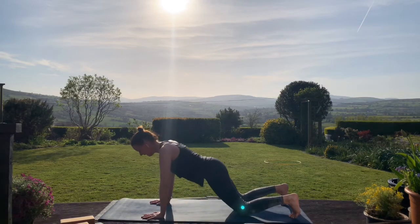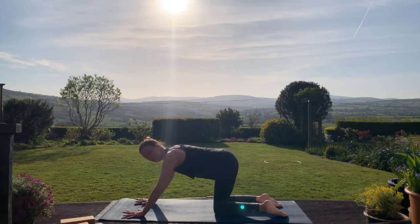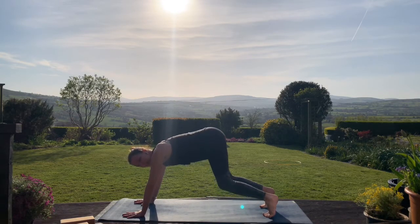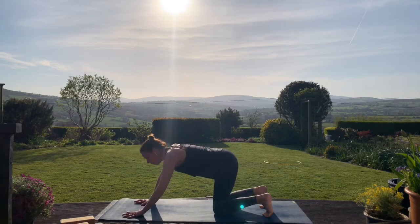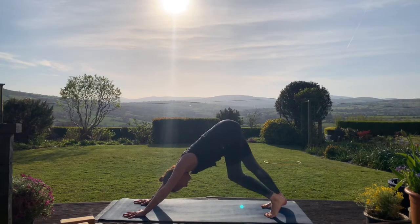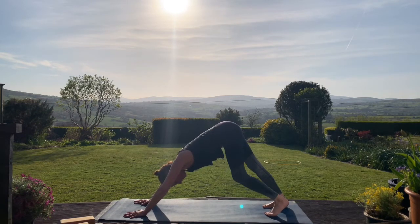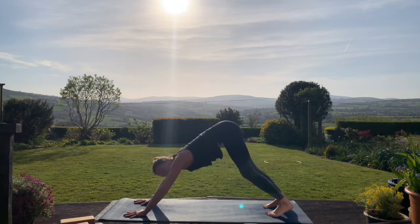Curl your toes under and lift the knees up — the hips are coming up here as well. Keep the knees bent. Think of your lower ribs — we want to move those lower ribs towards the tops of the thighs. As we do that action we find length in the spine. Some of you here might like to get into the back of the legs, lowering one heel down and then the other. If this is your first time doing downward dog you might find it quite tough on the shoulders and the hands, so keep coming down onto the knees, take a little break and then come back up again.